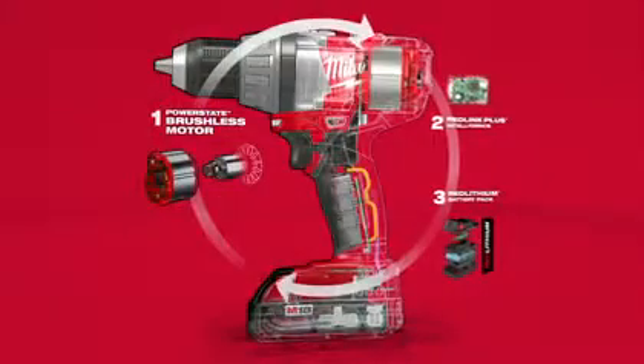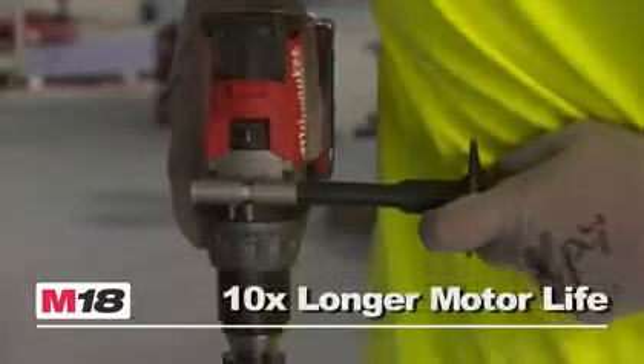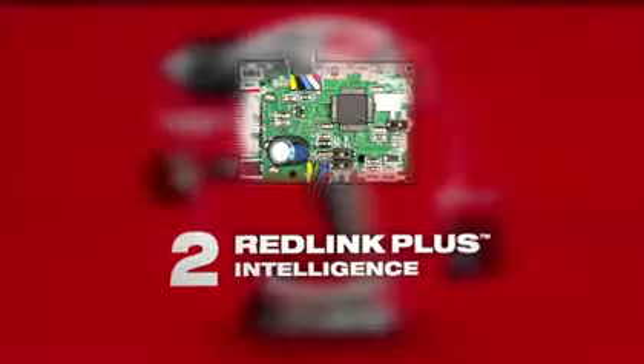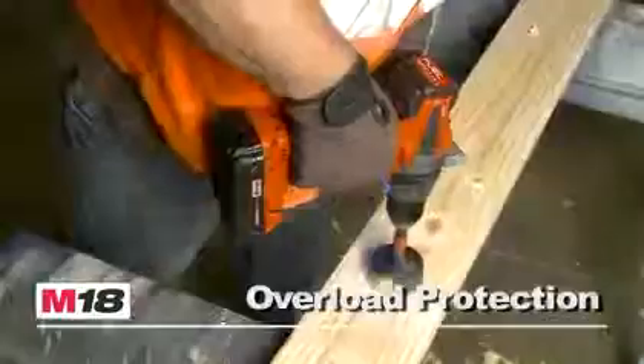Driven by the exclusive POWERSTATE Brushless Motor, its unmatched power and torque delivers up to 10 times longer motor life for maximum durability. RedLink Plus Intelligence provides advanced system communications to maximize performance, durability, and efficiency.